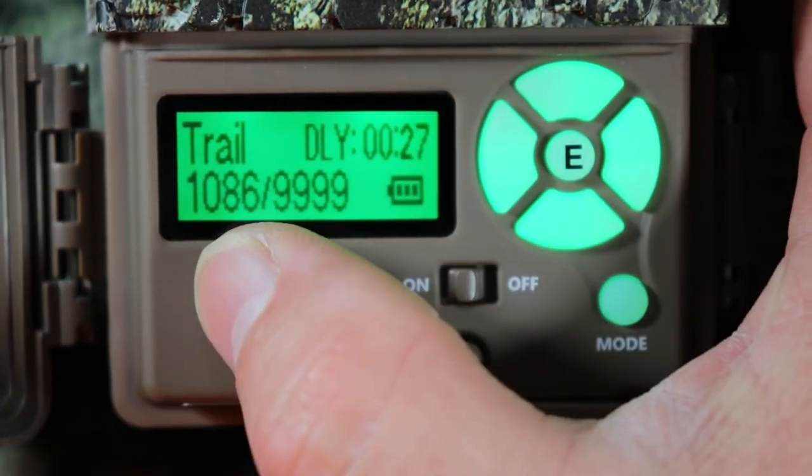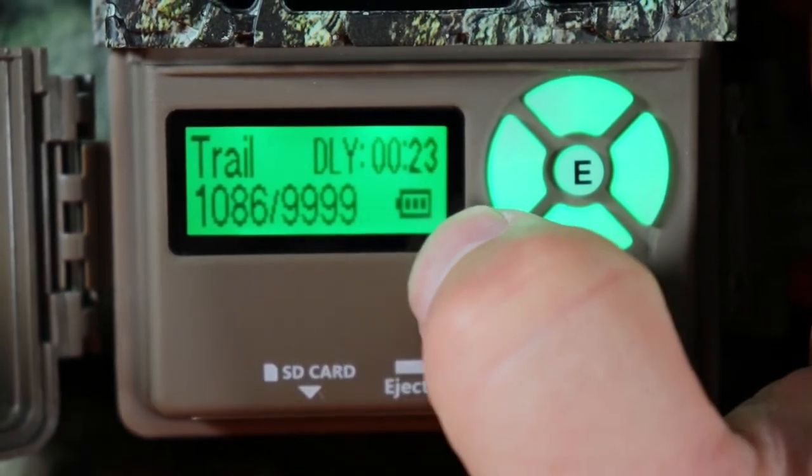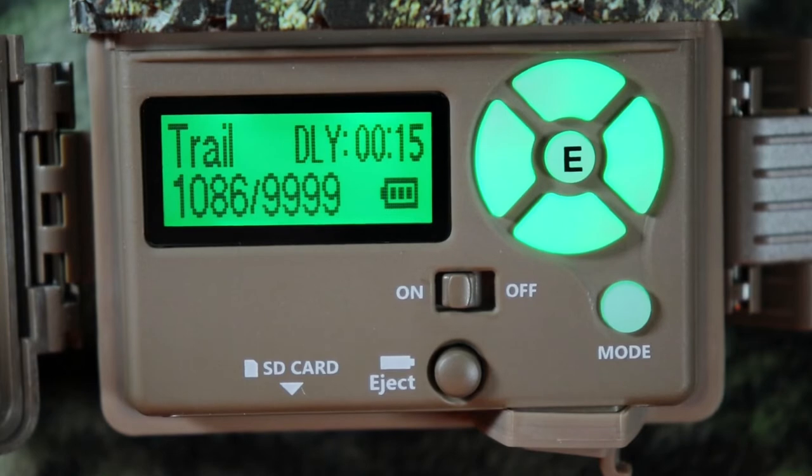Trail countdown — this shows how many pictures are on the SD card, how many it can still take, and your battery life. Let's go ahead and get this camera set up to take videos.